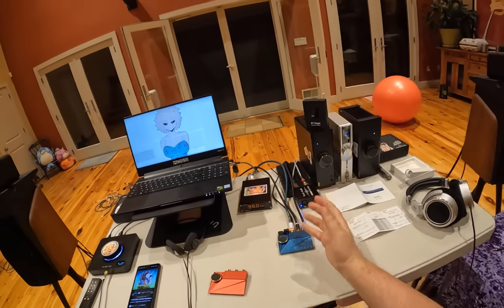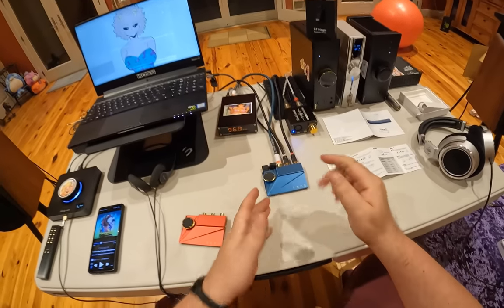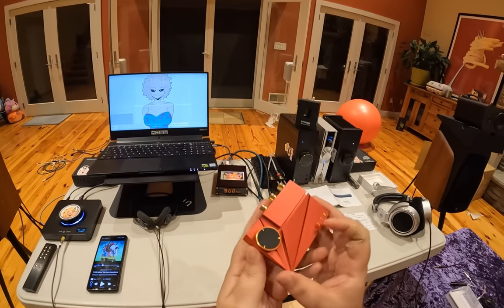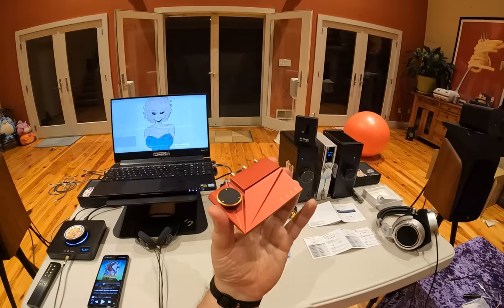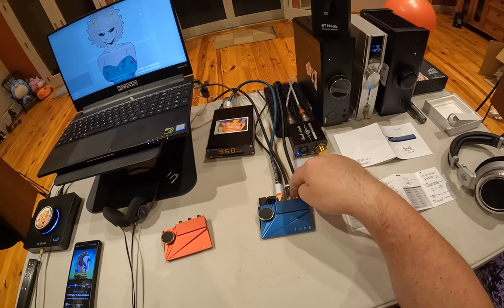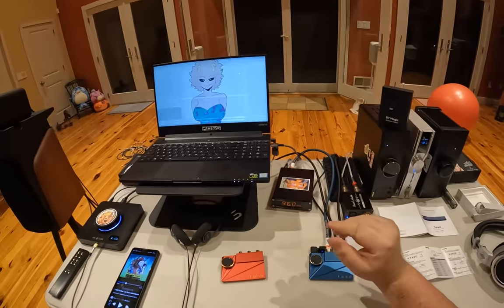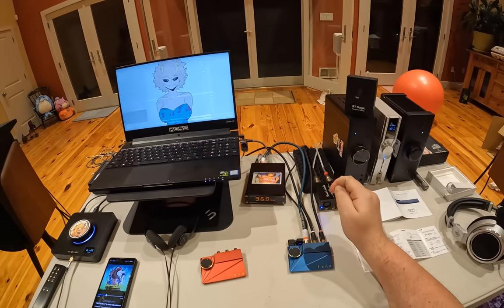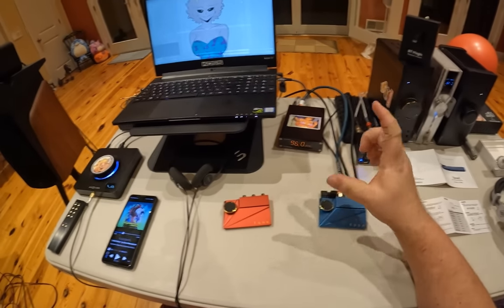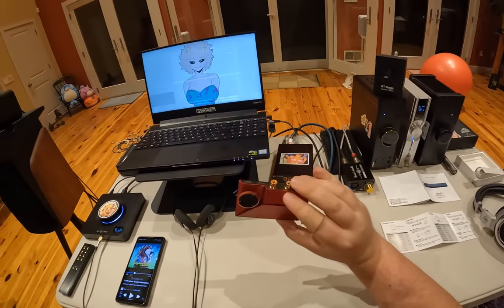I want to balance this review with bads and goods. The good is it's small and it's very pretty — like very pretty. There's actual design language through this. It looks like something you'd see in a magazine, from the future. The bad is that the way things pop out is dumb. The good is it sounds phenomenal — it has got the thing that made the original tone board great: it sounded good.